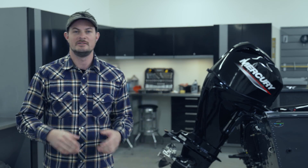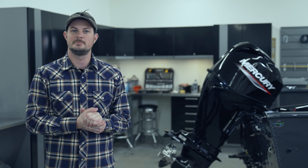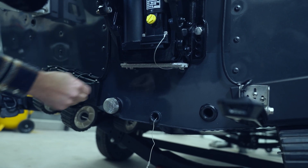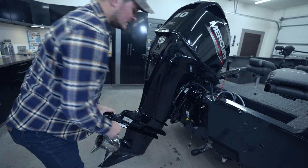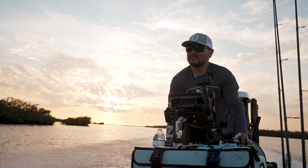Hey everybody, today I'm going to provide you with a step-by-step walkthrough of how to replace your corrosion control anodes on this Mercury 60 horsepower outboard. An anode helps protect the outboard against galvanic corrosion by sacrificing its metal to be slowly corroded instead of the outboard metals. Each anode requires periodic inspection, especially in saltwater where corrosion can be accelerated.